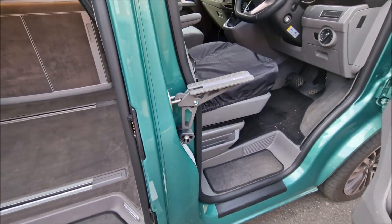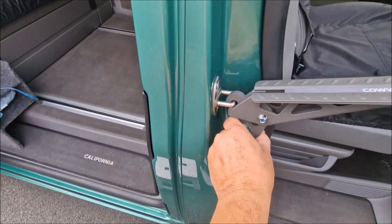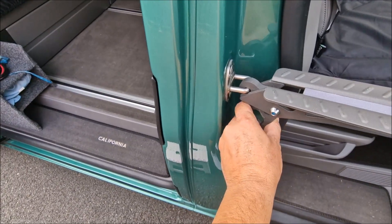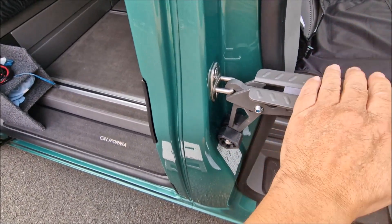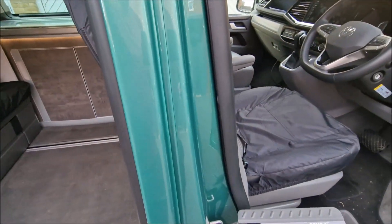You can get them on Amazon. It just fits into the door lock bit here and it's got some rubber feet on it — just lets you get up onto the roof a lot easier.